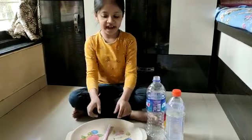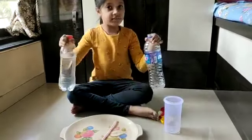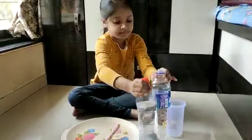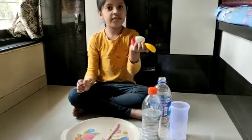The materials required for this experiment are one straw, a big plate, two plastic bottles — one empty and one filled with water — a glass, and a few balloons.